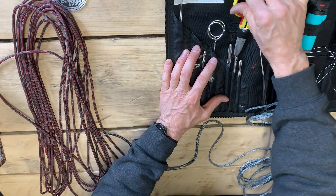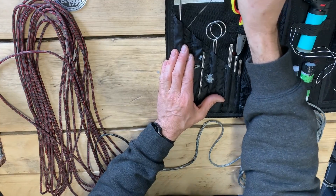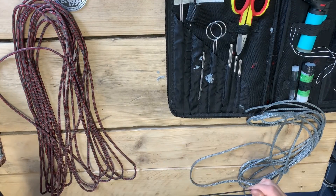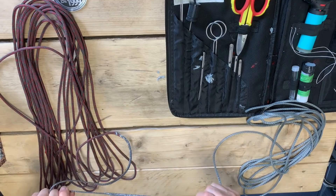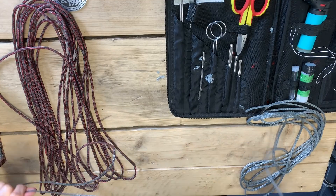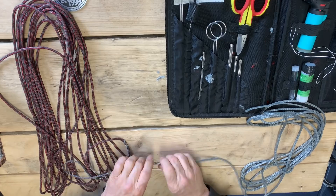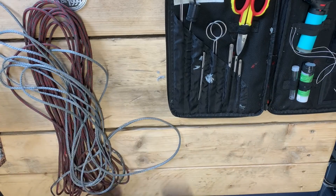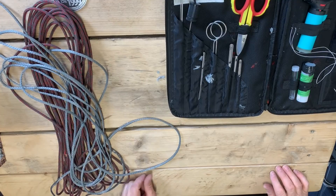So there we go — we've saved ourselves a fortune. We've made a 21-meter main halyard with 14 meters of Halytech and 7 meters of Halytail. We've saved weight and an awful lot of money.